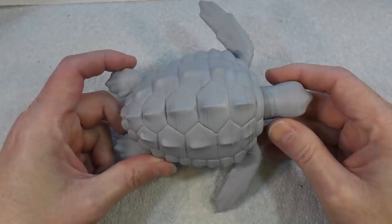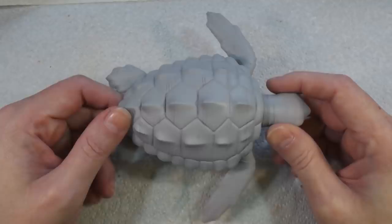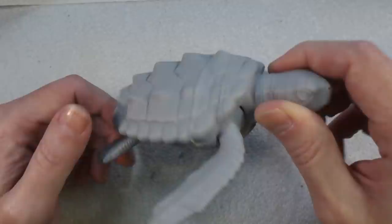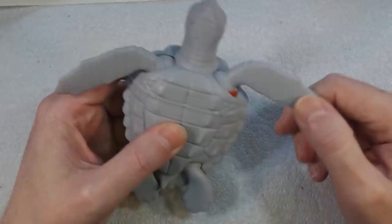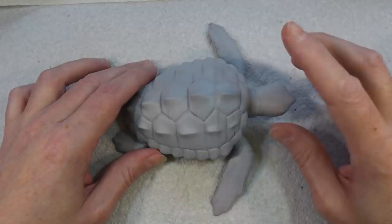Welcome back to Badger Works. Today we have a turtle — a loggerhead turtle, I believe — 3D printed by myself. My daughter wanted a turtle so I printed one. This is what's known as a print-in-place print; it prints as one piece, then you break off some supports inside and it articulates so the fins move. I'll put a link to the STL — it came from Thingiverse.